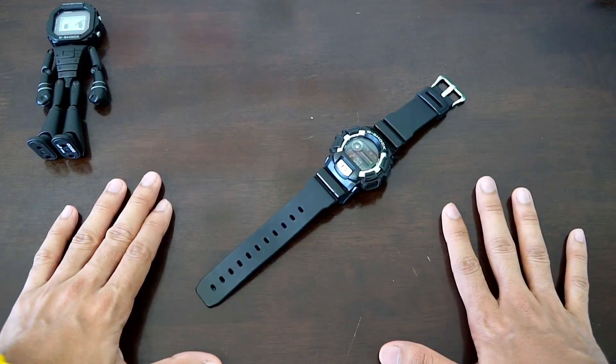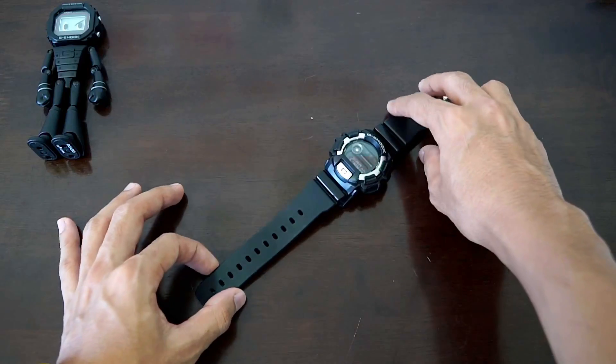Hello everyone, this is G-Shock High Fashion Channel and welcome to another G-Shock unboxing or review video.